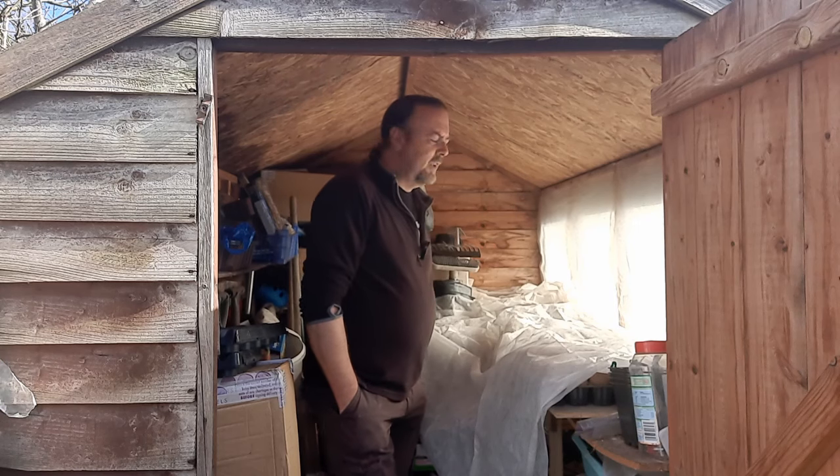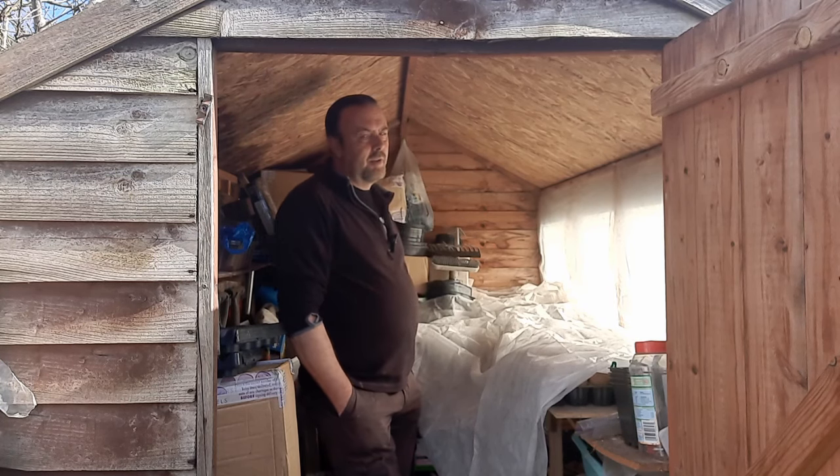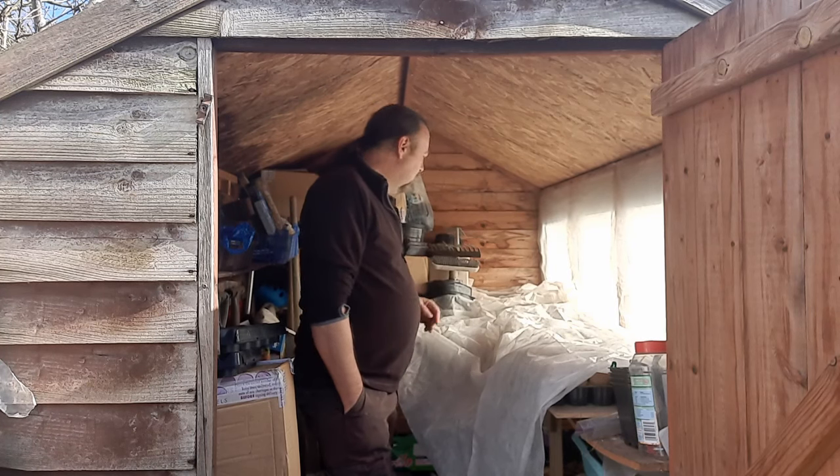Hi everyone, it's the 3rd of March so I'll come out and do a bit of videoing today because I've got a few jobs I could do with getting on. On the rare occasion the sun is out and it's not raining, which I'm very grateful for today because I need to get on.